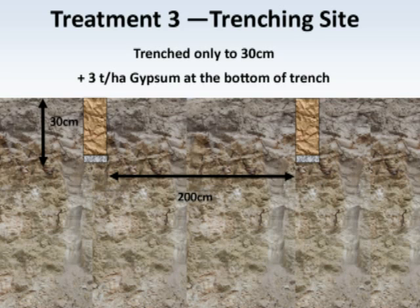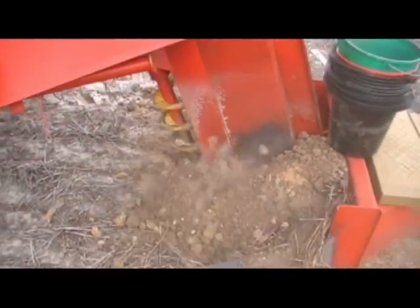And then the third treatment is no ripping, but trenching to 30 centimetres, so it wasn't mixed throughout the trench. It was just three tonnes per hectare of gypsum placed in on top of the clay layer.